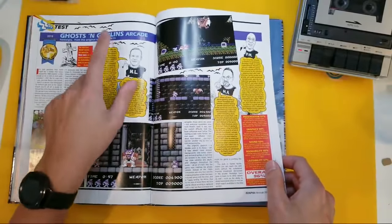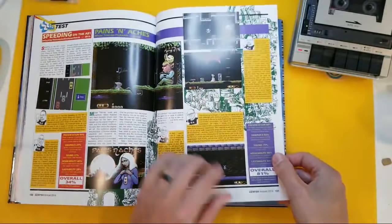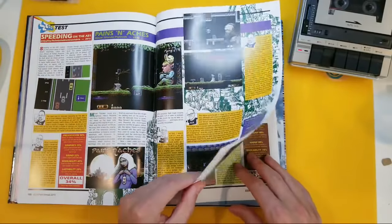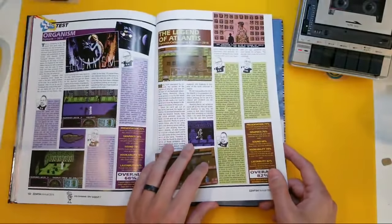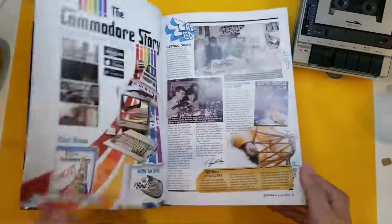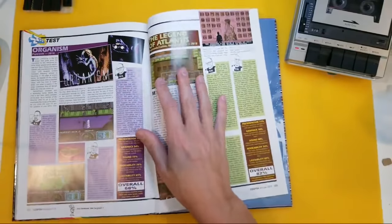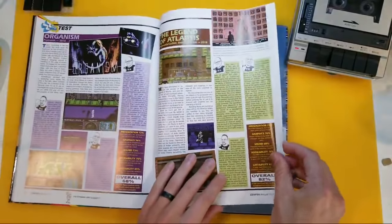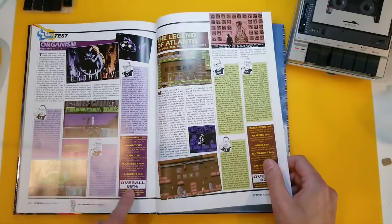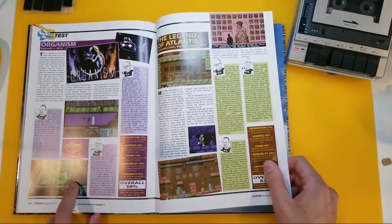Ghosts and Goblins Arcade — 2015 update. 2015 is retro, right? That was February 2018 — yeah, that's retro. Hi to Norway, hi to Detroit, hi to everyone in the comments. Organism — similar but not a copy of the Aliens movie. That seems to be a pretty cool game — I haven't seen any reviews so I'm going to read this. It got 68%, and I trust these guys. Hi to Essex UK, hi to everyone in the comments. Please make sure that you like and subscribe — it really does help this channel.